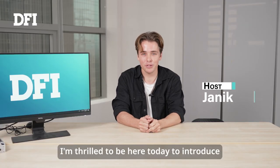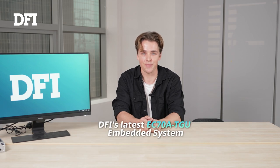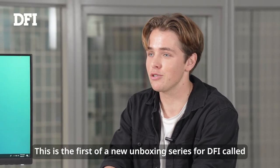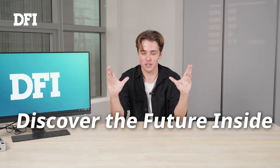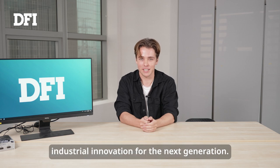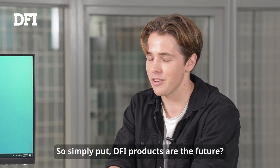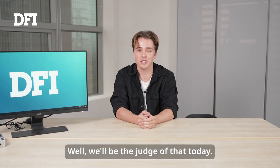Hello everyone, I'm Yannick. I'm thrilled to be here today to introduce DFI's latest EC78 TGU embedded system. This is the first of a new unboxing series for DFI called Discover the Future Inside — D-F-I. Get it? DFI views themselves as a global leader for industrial innovation for the next generation. So simply put, DFI products are the future? Well, we'll be the judge of that today.